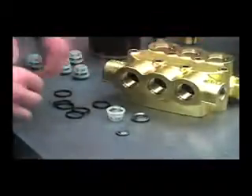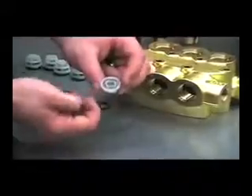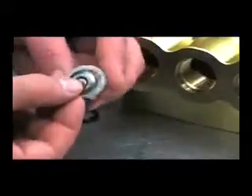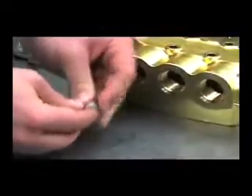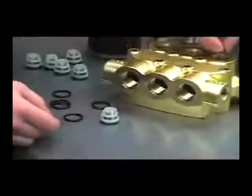Next we'll put the valves back into the head. We'll want to reassemble these with the spring in the cage first, and then we want to face this poppet in this way, and then snap the seat back into the cage. Put our valve o-rings back in.